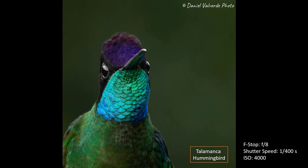This one is a Talamanca hummingbird. I used an f-stop of 8 with a shutter speed of 1/400 per second and an ISO of 4000. The light performance: if you are in good light conditions and the bird has good light on it, you're going to get a really nice image — even better with a good background. I was super close to this hummingbird. The hummingbirds at the feeders in Costa Rica are just crazy; you can get super close to those birds, and as you can see it's a pretty decent image.